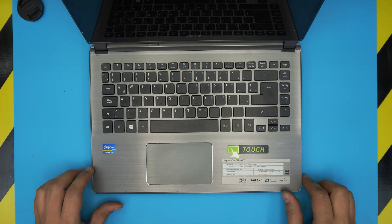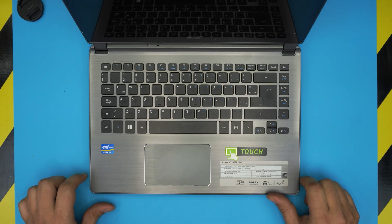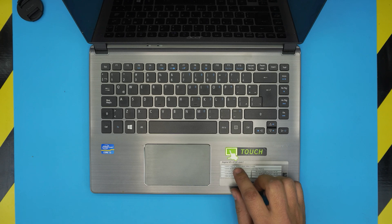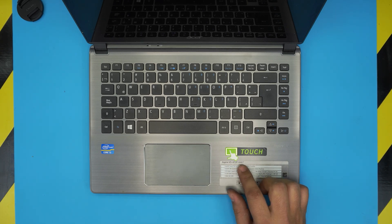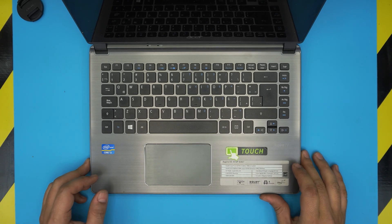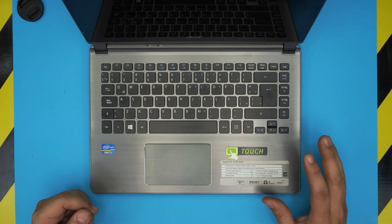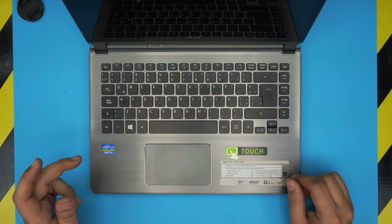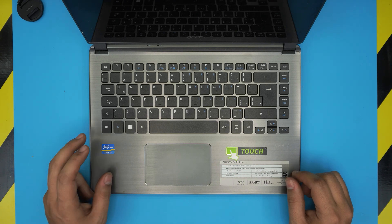Hello everyone, how are you doing today? I'm back with another video. Today we have an Acer Aspire laptop — this one is the Acer Aspire V5, also known as the V5-472P, model number 472P-6467. In this video I'm going to go over how you can speed up the laptop and what upgrades you can do regarding the hard drives.